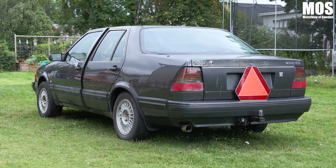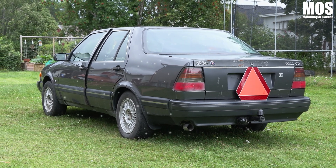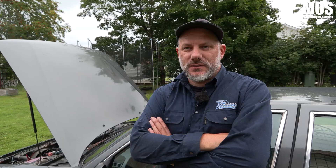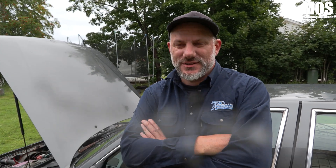Han skulle ju ha moped, och då tyckte han ja, det är väl bra. Men sen kom han på att det blir vinter också. Så då började jag fundera — Volvo är ju ändå liksom A-traktor, det tycker ju även jag som en Saab-kille. Men det mesta Volvo-bilar är ju sönderskruvat. Då tänkte jag: finns det ingen Saab-modell man kan bygga av?